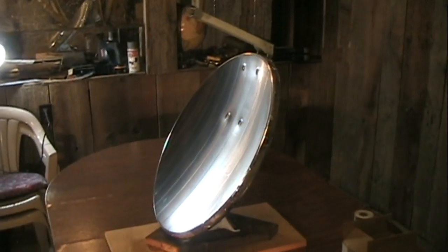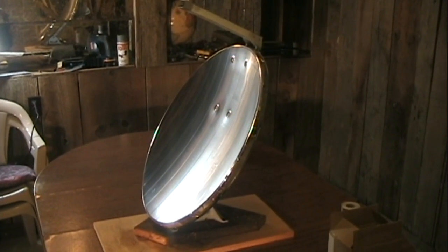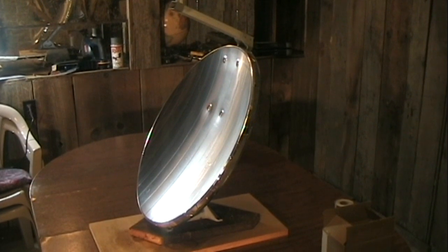I have it mounted back in the base and I'm ready to give it a try. The forecast is calling for a couple of cloudy days so I'm going to go ahead and post a video just showing the construction. Stay tuned to my channel and I'll release another video in the coming days that shows the capabilities of this.